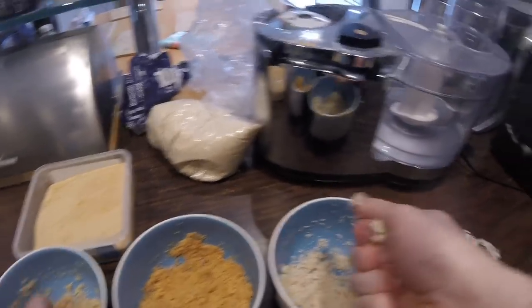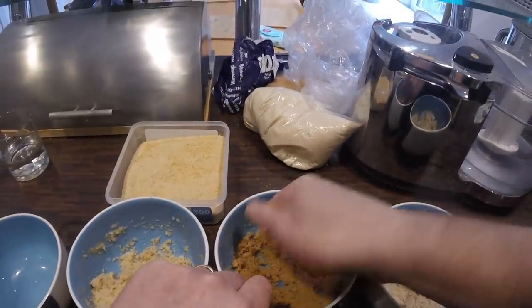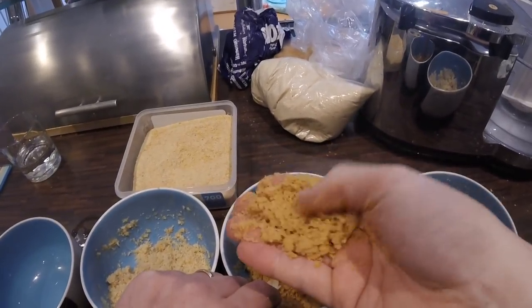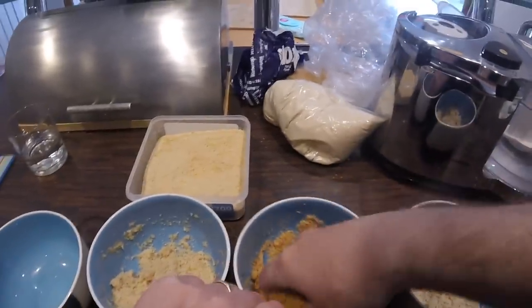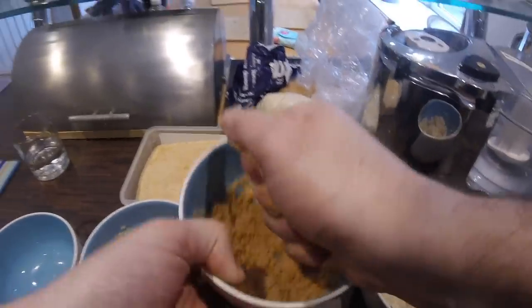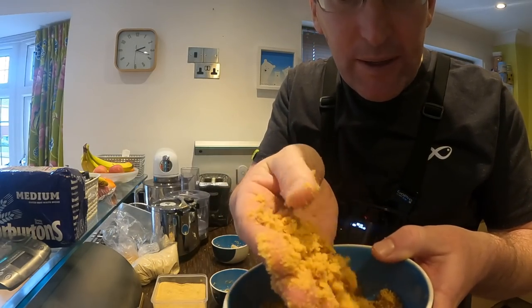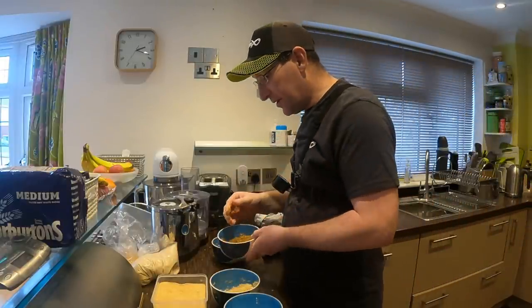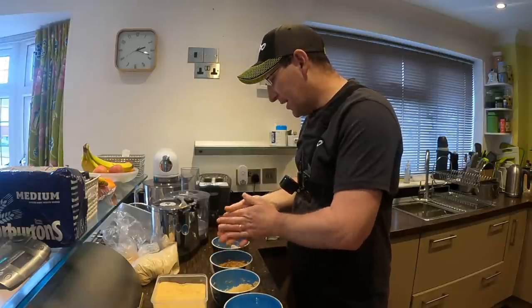If you saw what I did there - this is white punch crumb - look at that, it's gone into a dough. Horrible. This is my brown crumb, wetted exactly the same. I can squeeze that as hard as I can and it will not bind whatsoever. I'm squeezing it ever so hard - it just will not bind. That's a very good property. You can use it as an additive or use it on its own. I love using it on canals, still waters and shallow venues.